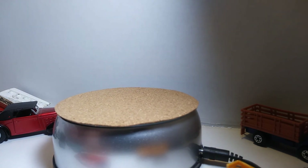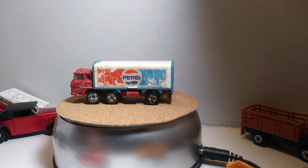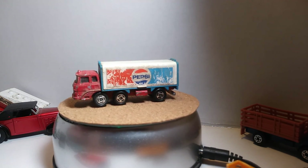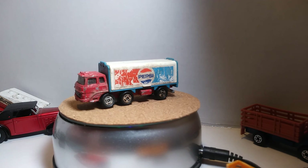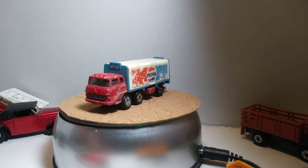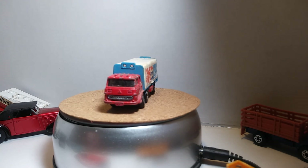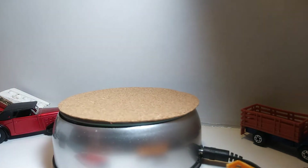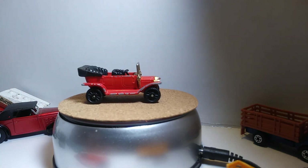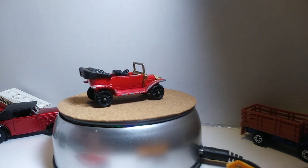I don't even know when these were made — I don't see a date on there. There's that Pepsi truck. Then I've got one here — it is a Tomika, it is a Type T Ford, made in Japan. This one says 1977. This thing's a little rough but I like it a lot — I think it's really cool, another 50-cent item. Like I say, they are older but they are cool.